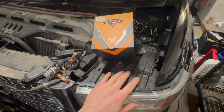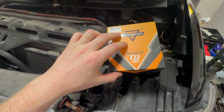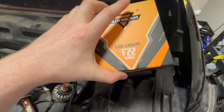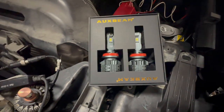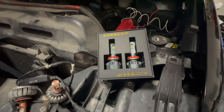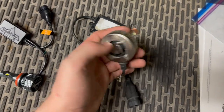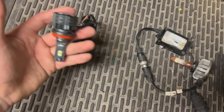Next we're going to take care of the headlights. I already replaced the high beams with some aux beam 9005s, but the H11s are going to be for the low beams. What came out of the truck seemed pretty cheap and flimsy, so we're replacing them with aux beam F22 series — I've used these before and absolutely love them. Inside the box they look really nice, with smaller capacitors, a smaller design, and great heat distribution. On the left are the aux beam F22 series, and on the right are the eBay specials I'm replacing today.